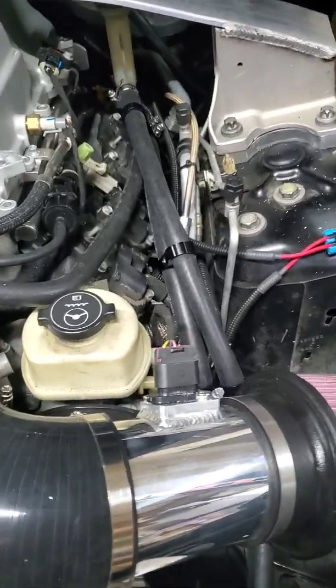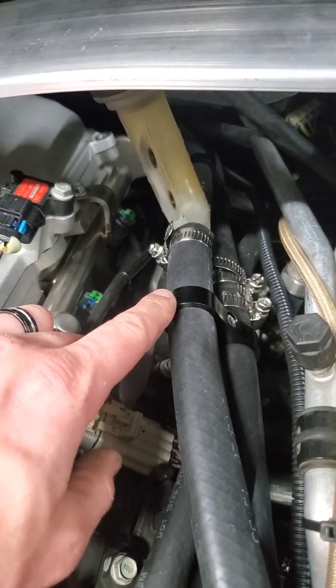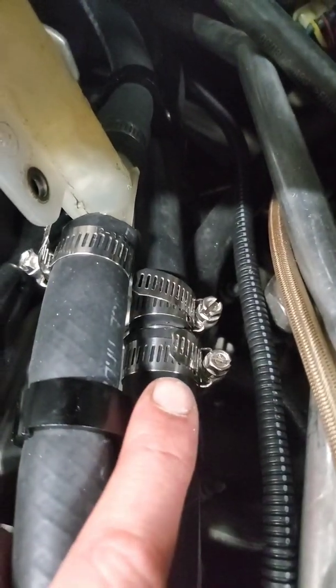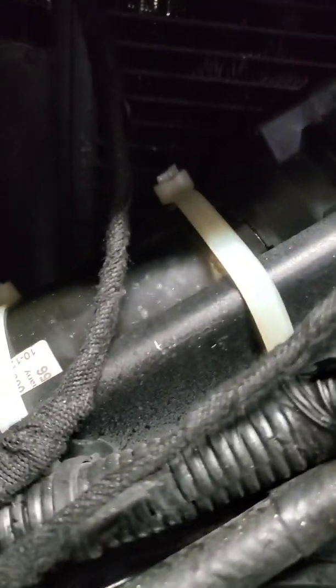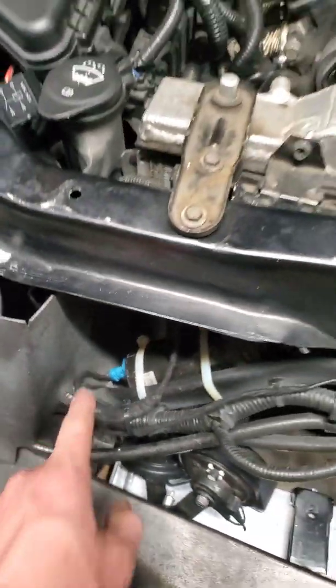My hose clamps finally came in from Amazon. I also used some hose separators to kind of keep the hoses in place — they go under the intake and through here. I got my pump all wired up. I didn't really want to use one of those add-a-fuse things at first, but I did. Here's the ground.